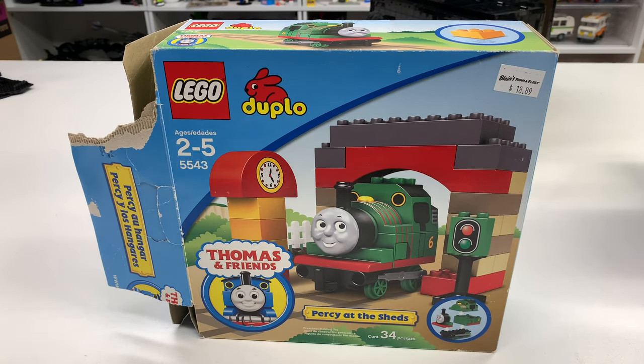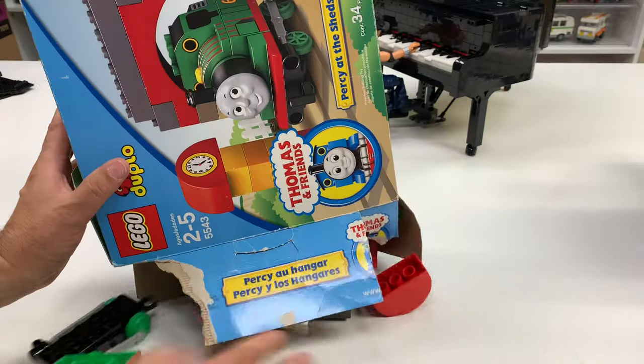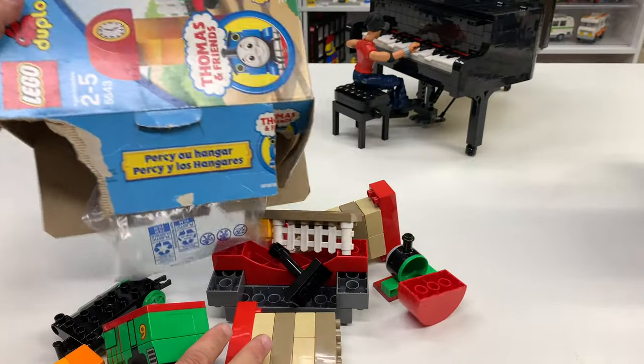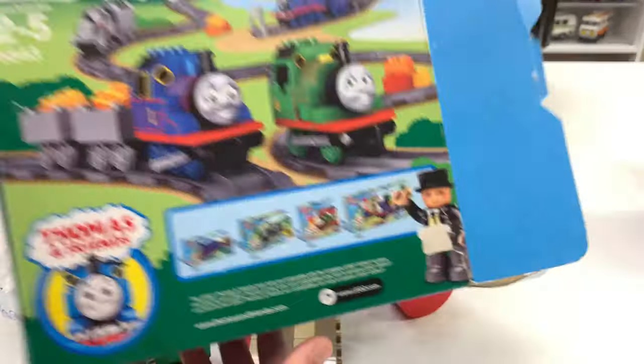I found a seller that had it. I'm trying to work things out because they had a listing and they didn't want to include the box — said it'd be too expensive to ship. I think they were just going to throw the box away. I said I want the box, I don't care about the pieces. I just want the box. They were concerned because it's ripped, and I said it's good enough — I got the front of the box.